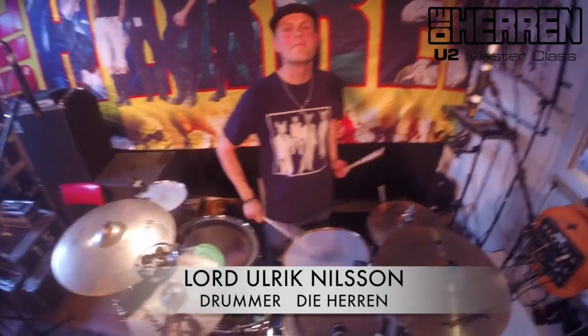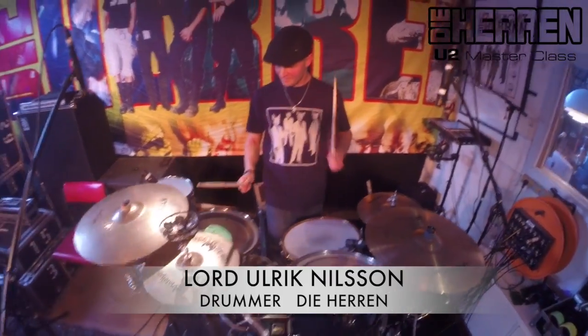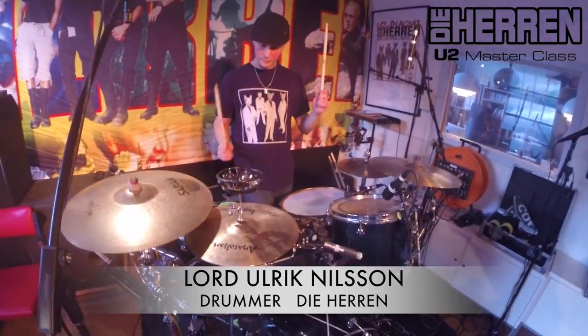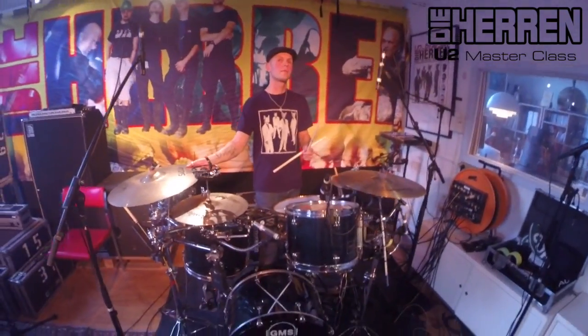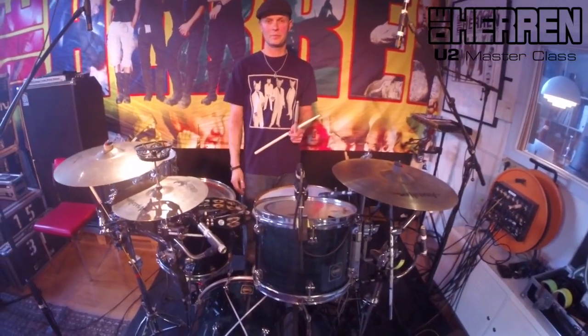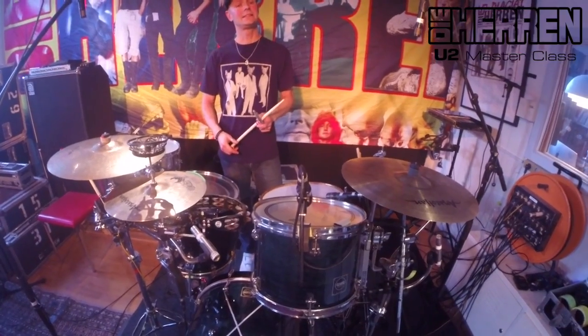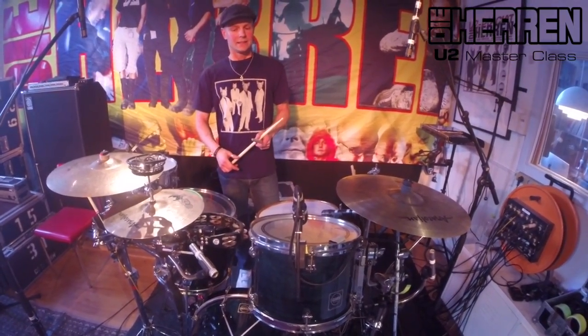This video is brought to you by... Today we are here at The Herrens Trummeslager with Lord Woodward Nelson. Welcome to the show. Thank you. Can you tell us a bit about what you play on?